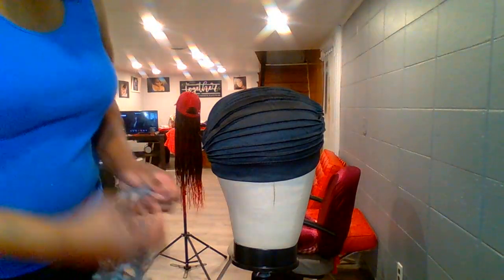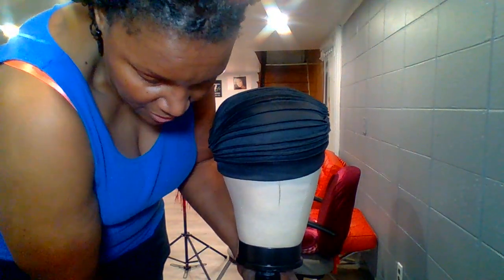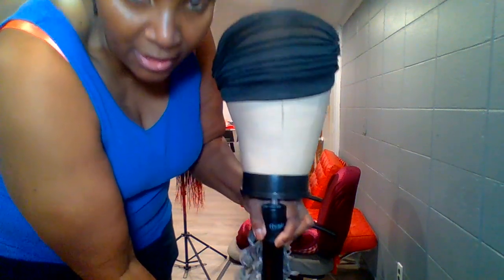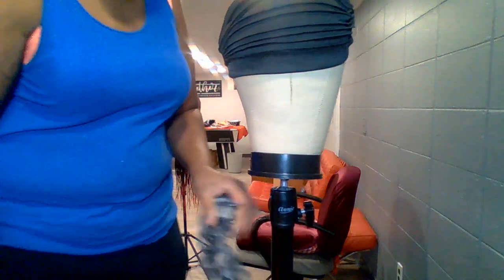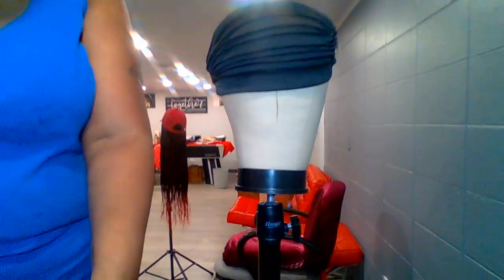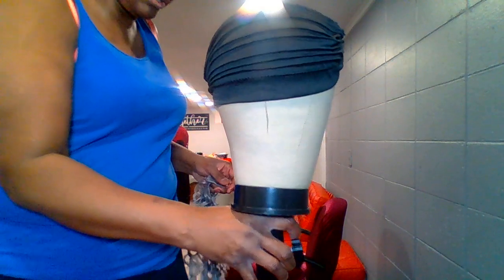I'm going to have to bring this up some. I'm standing up and I need to be up here. Let me open this up just a little, make sure I have that light as close as possible.